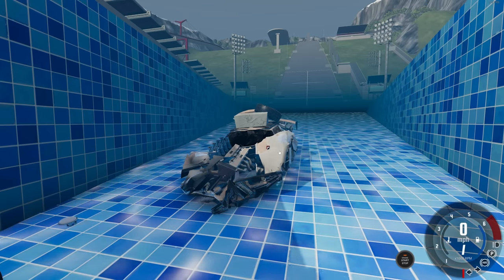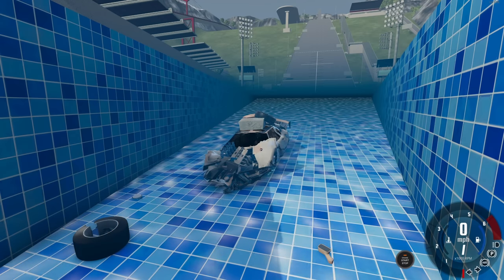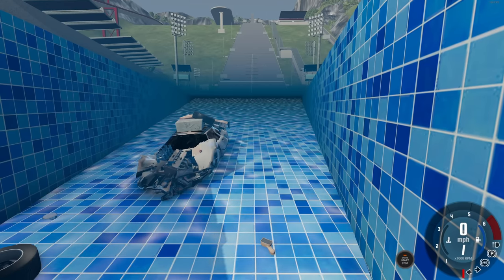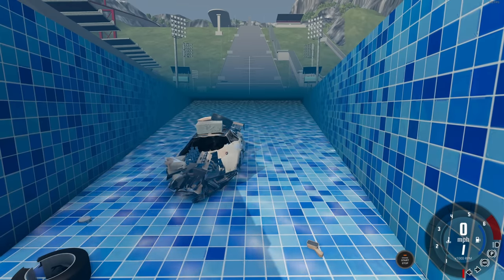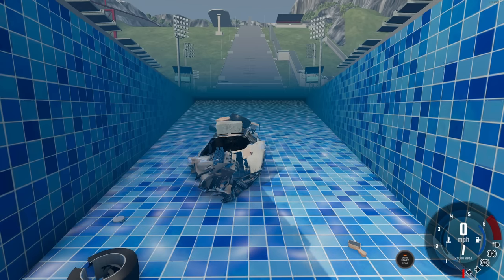With that, I hope you guys enjoyed this episode of 'Which Automation Car Mod Can Jump the Farthest on Car Jump Arena.' If you enjoy this series, make sure to hit that like button below and subscribe if you haven't already. I upload tons of BeamNG content every single day — you don't want to miss it. I hope you guys enjoyed — I'll see you in the next one, bye-bye!